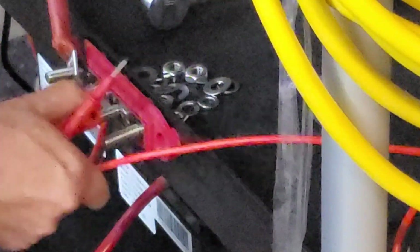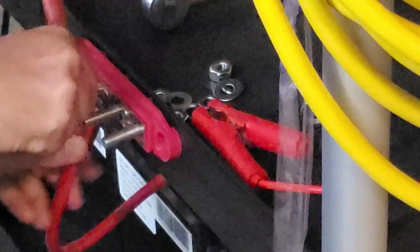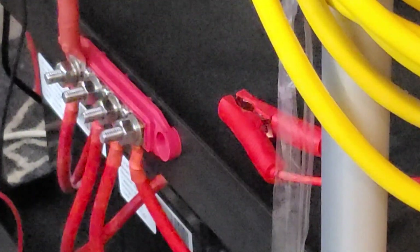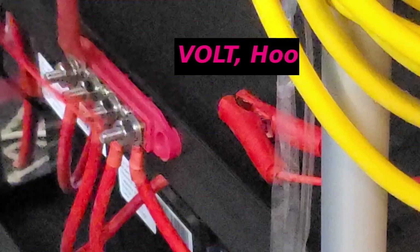Let's get everything hooked back up. Checking the bank voltage one more time — before I topped off the batteries individually, the bank as a whole was reading 13.98 volts. Now it's at 14.09 volts. Again, horseshoes and hand grenades — I'm not going to miss that two-tenths of a volt. We're good with that.